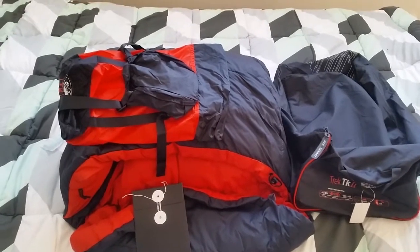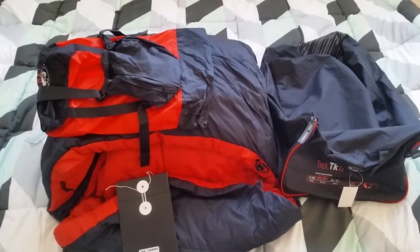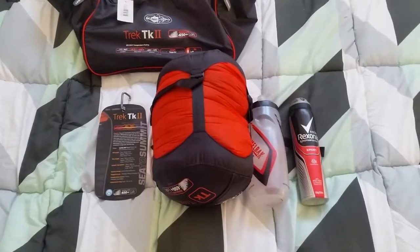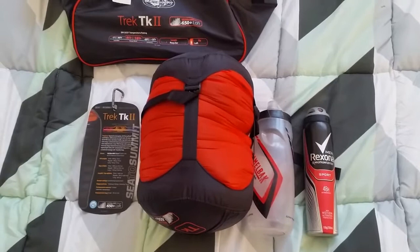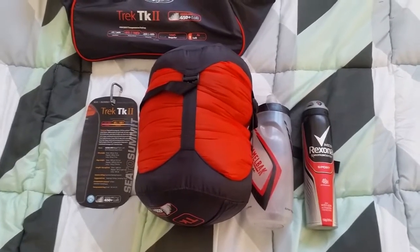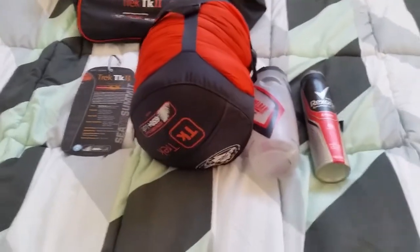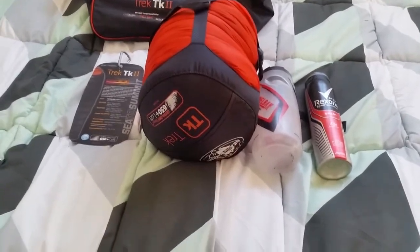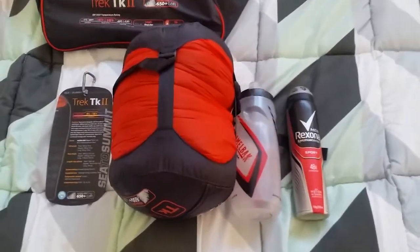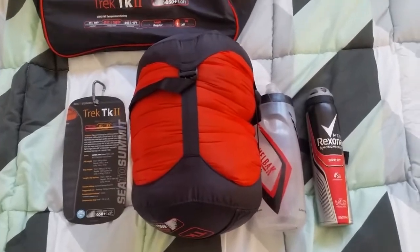I'll go ahead and pack it into the compression sack and see exactly how big it is once it's compressed. There you have it — all packed up and cinched down as much as I'm comfortable without doing damage to the stuff sack. For comparison, there's a 700ml water bottle and a spray can of deodorant.